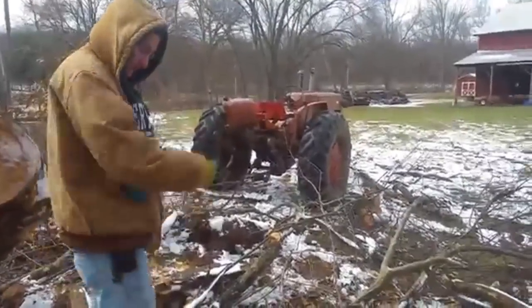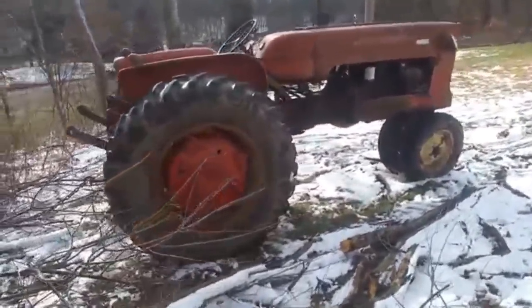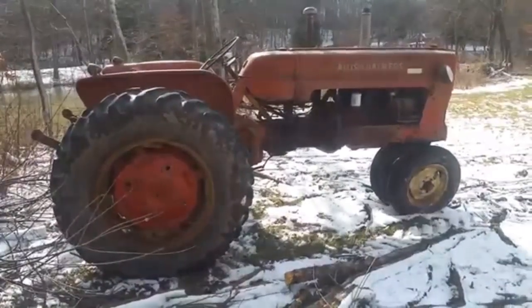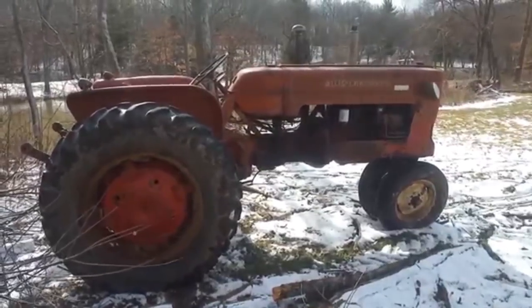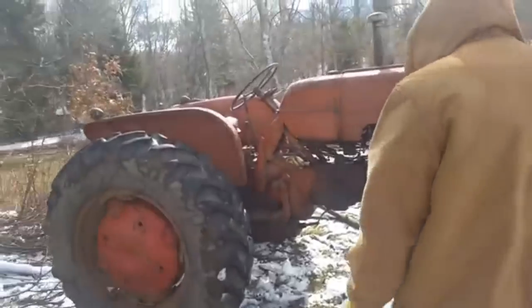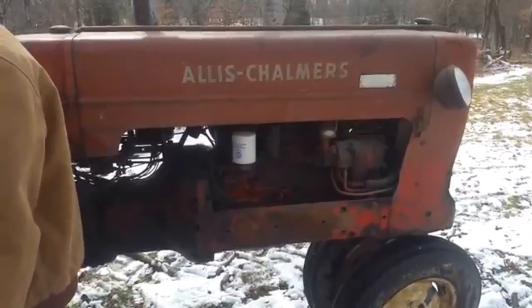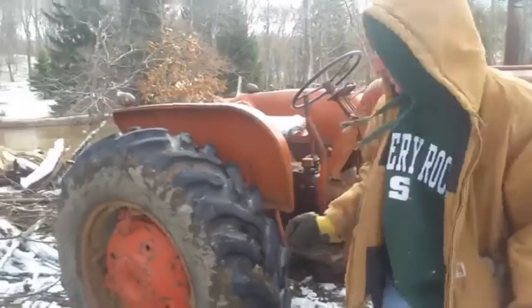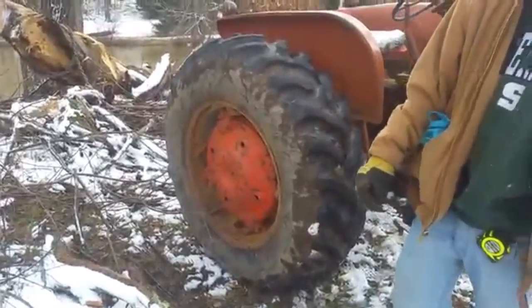We've got the Allis Chalmers D17 up here — 63 horsepower, liquid-cooled 4-cylinder gas motor, power steering, and it's a 1959. This tractor also has the high-low range and you can shift on the go, which I think is pretty cool. What did we figure out, Christian — it weighs about 5,000 to 9,500 pounds, and it does have calcium in the rear. So this tractor is very, very heavy.